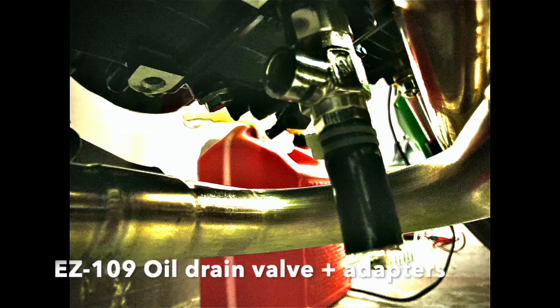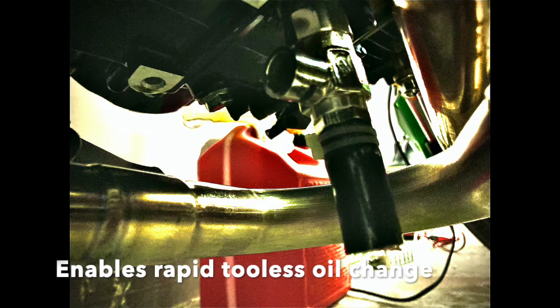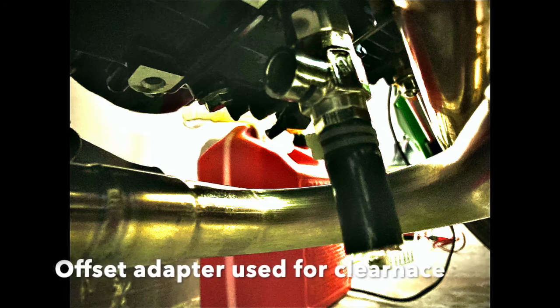This build has been a long time in the making. One of the last additions is the EZ109 oil valve, which enables a tool-less oil change — no torque wrench, no special adapter. You just open the valve, drain out the old oil, close the valve, and add new oil. Super cool!